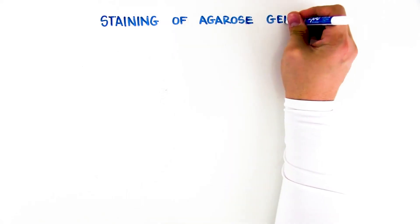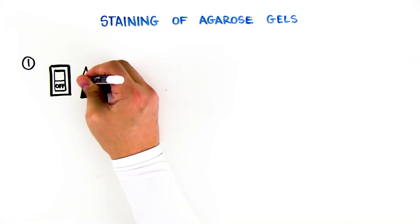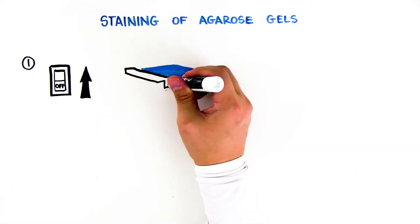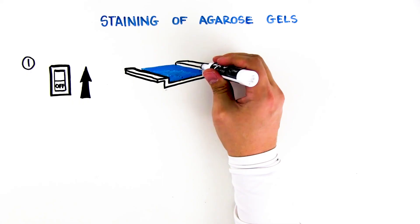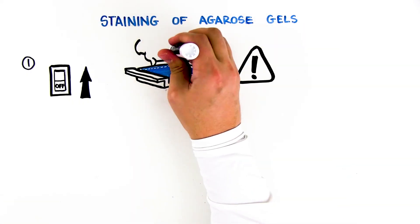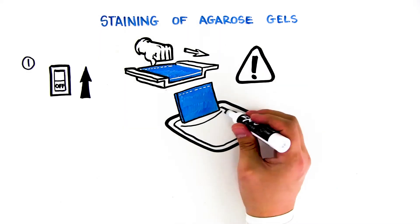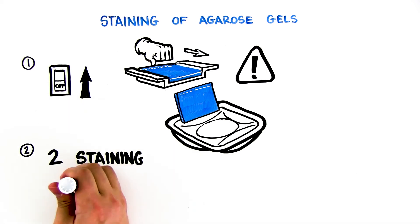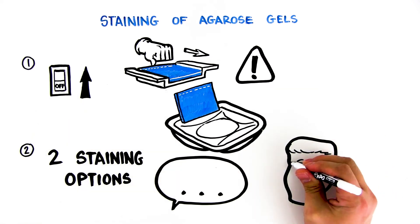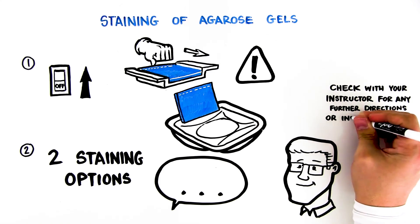Staining of agarose gels. When electrophoresis is complete, turn off the power and remove the lid from the gel box. Carefully remove the gel tray and the gel from the gel box — be careful, the gel is very slippery. Nudge the gel off the gel tray with your thumb and carefully slide it into your plastic staining tray. There are two protocols for staining your gel; your instructor will inform you which one to use. Check with your instructor for any further directions or information.